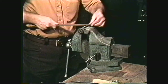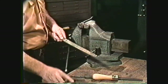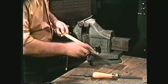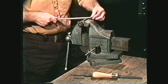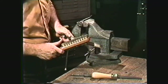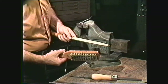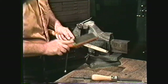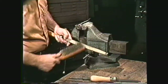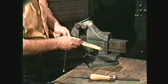When you are filing, the metal may stick to the file — this is called pinning of the file. If this occurs, use chalk to lubricate the file to prevent the metal from sticking to it. The file must be periodically cleaned of chips since they will scratch the metal that is being filed. Use a stiff brush or a file card, which is equipped with steel bristles on one side and soft bristles on the other side for brushing away the chips. Hold the file firmly, moving the brush back and forth along the teeth to remove the chips. Most file cards are equipped with a small pick for removing those particles which cannot be removed by the brush.